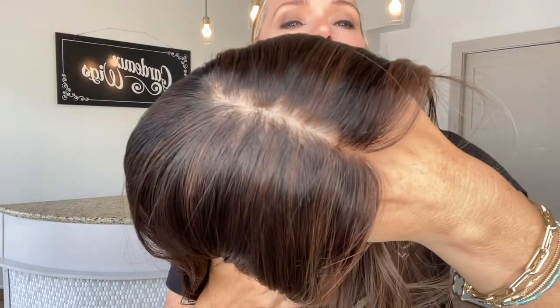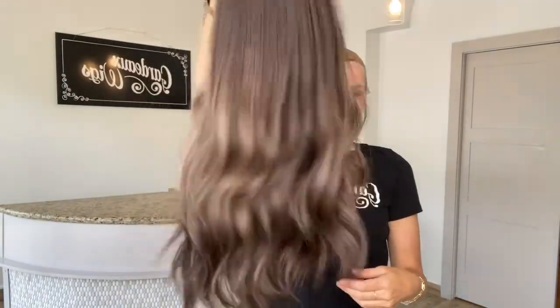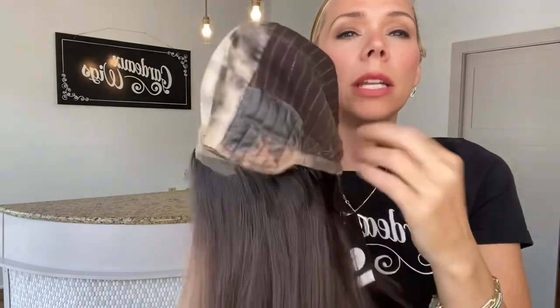The knots are bleached in the lace front. This cap is wefted, cloth wefted with adjustable straps, silicone at the nape, silicone at the ear tabs, silk top lace front.